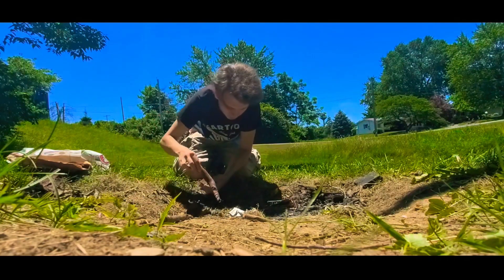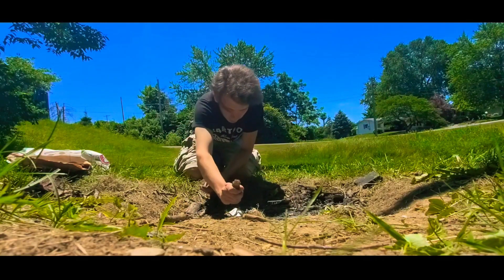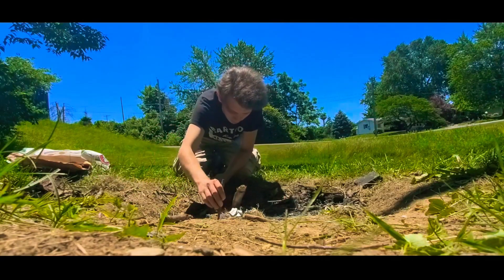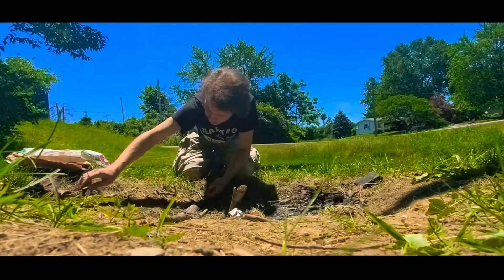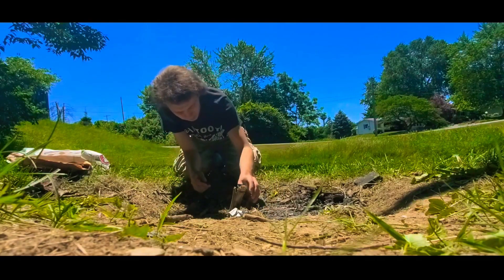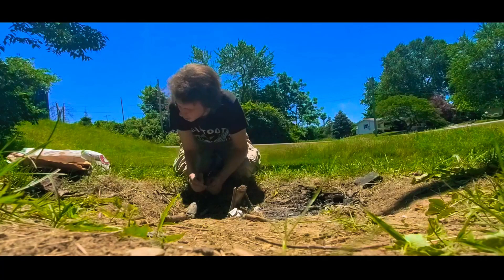Then with the sticks or twigs, you want to have some structure of some sort. Boy Scouts, as far as I can remember, teach you to build a teepee around your kindling. It doesn't necessarily need to be like that, but as long as it's not completely smothering the fire, you're generally pretty good.